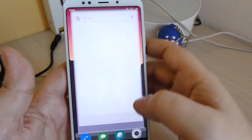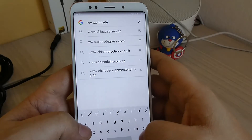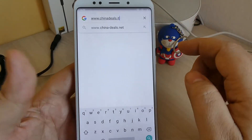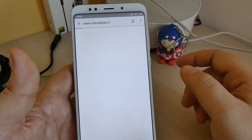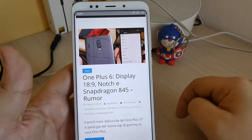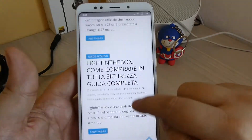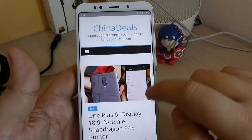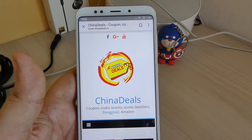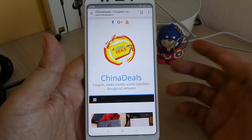Andiamo anche a vedere il nostro sito www.cina.it. Iscrivetevi, entrate perché è pieno di curiosità, news e guide all'acquisto, soprattutto su Gearbest e nei nuovi siti partner. Articoli sempre aggiornati quotidianamente. Abbiamo uno staff preparato e competente, tutti i giorni news in anteprima da leggere. Entrate numerosi su www.cina.it e iscrivetevi anche al nostro canale YouTube.